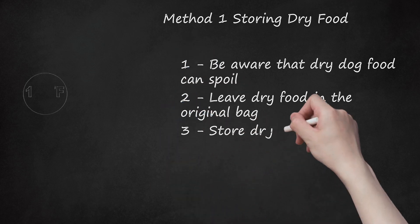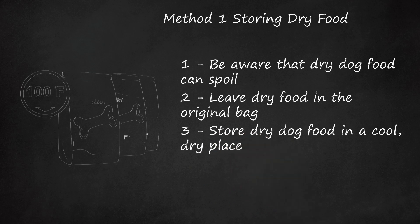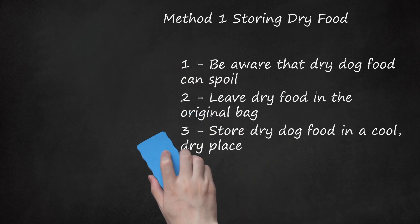Store dry dog food in a cool, dry place. Dry dog food should be kept somewhere where the temperature is under 100 degrees Fahrenheit (38 degrees Celsius) and where the food will be protected from moisture. For the most part, the best place to store dry food is in the house. Storing dry dog food in garages and sheds makes it hard to regulate the temperature unless these structures are insulated and temperature controlled.